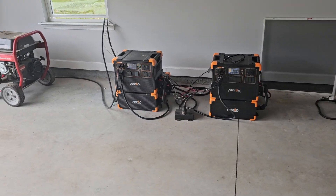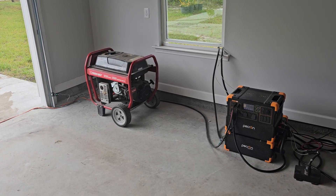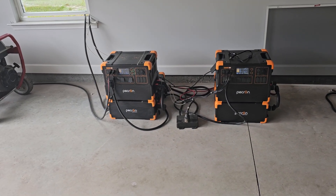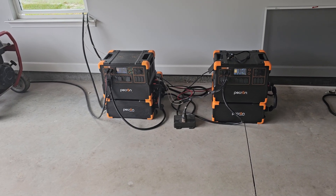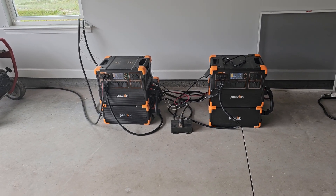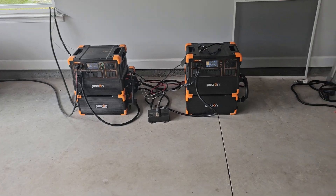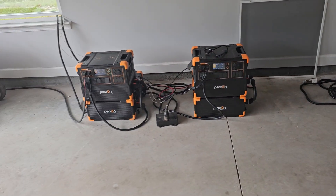Right now we are still off grid. This morning we did a recharge of the power stations with the generator because it was going to be a bad solar day with cloud cover. The first thing I did was kill these power stations all the way down to zero. I used a lot more electricity in the house — ran my water heater, cooked breakfast on the stove, and that used a lot of power.